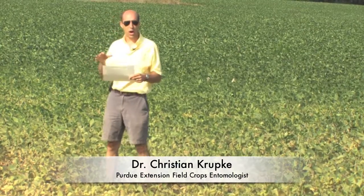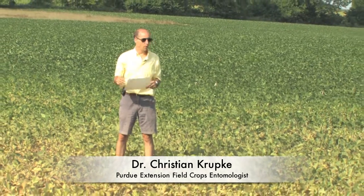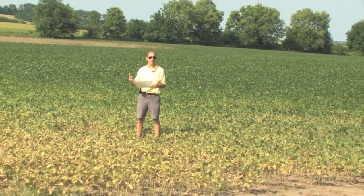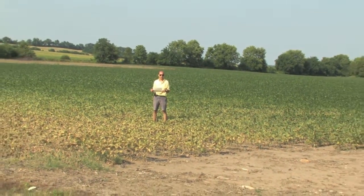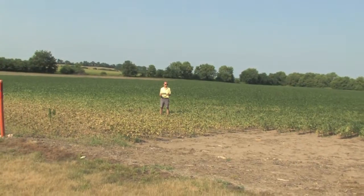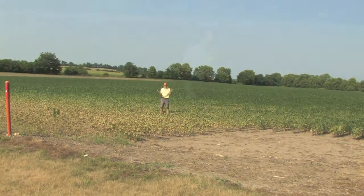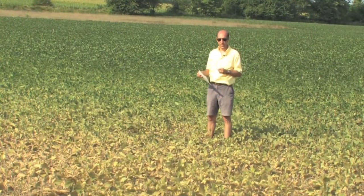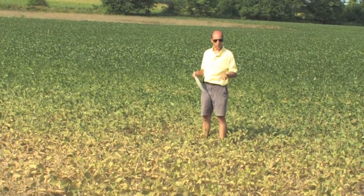This particular field has very obvious symptoms of mite feeding, and what we're going to do is just take a look through here and do a brief demonstration of how to confirm the presence of two-spotted spider mites in a field. Really the only materials you need are a sheet of white paper and a hand lens. Mite damage is usually first evident on the edges of the field, and it takes a characteristic bronzing color as you can see around me here.